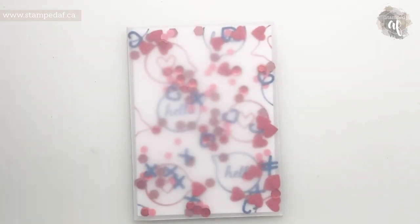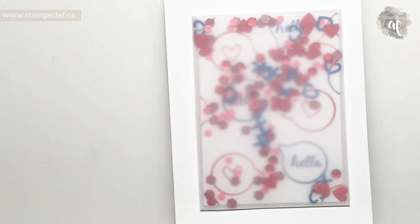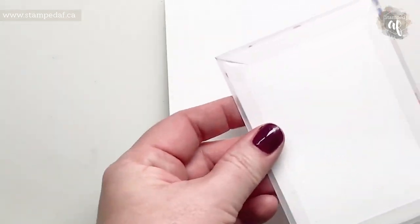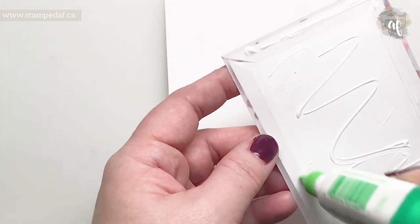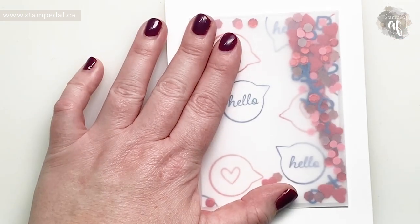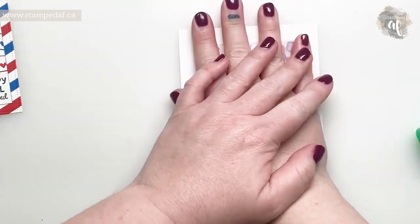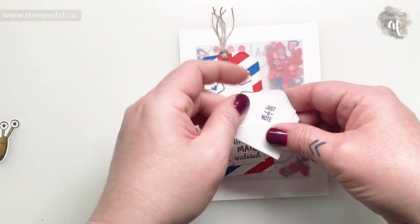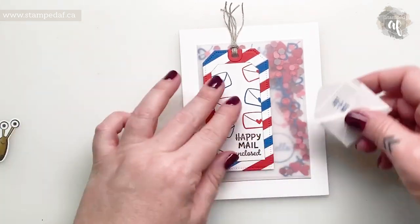I'll slide this in and get it centered with about the same distance on all four sides. It won't cover all the seal but that's okay — if something falls out it'll get stuck on the back. Things move around nicely! Now we're ready to assemble. We'll put that card base in here — it doesn't have to be Basic White, that's just what I chose so everything else pops. I'm not putting any dimensionals on here. Let me dry fit this to make sure I'm not covering up too much of the envelopes I stamped or my little speech bubbles.